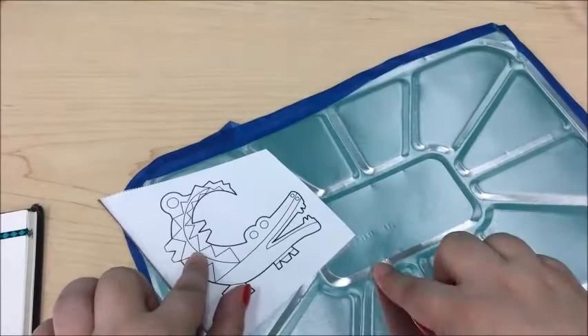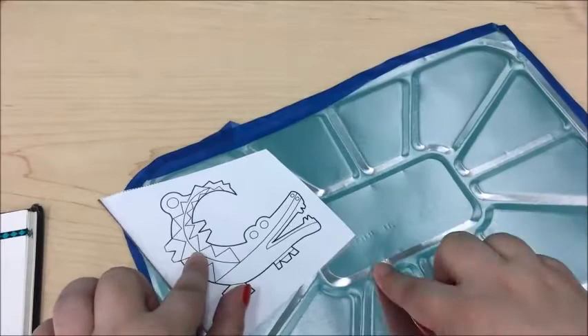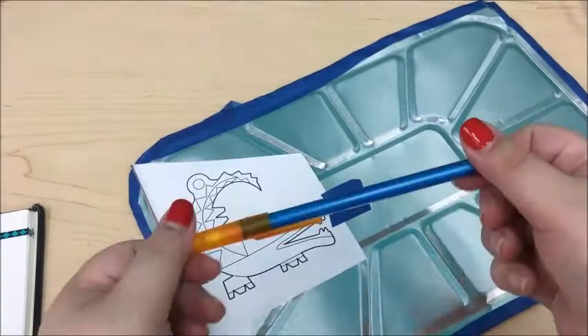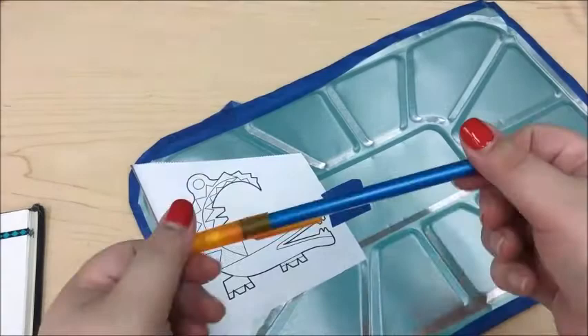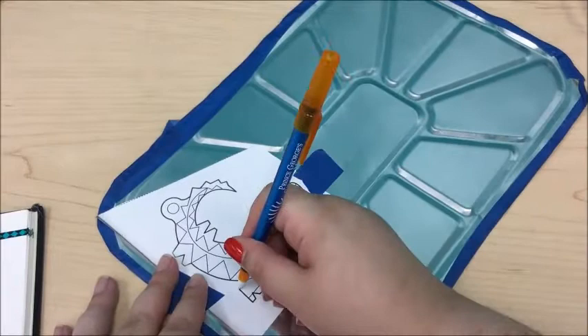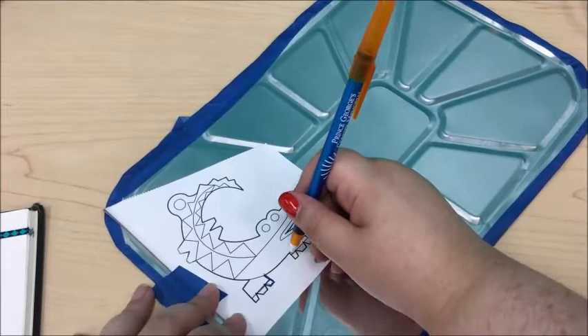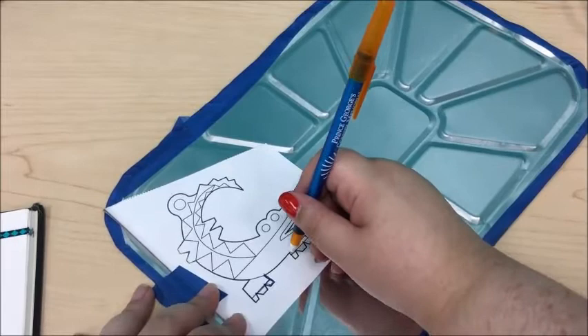We have all of our pattern pieces cut out. I think I'm going to go with the crocodile — he looks like a fun little guy. What we're going to do is take a little bit of tape and secure the pattern onto the baking tray so it doesn't move, because the next step is tracing. I'm going to use this ballpoint pen and go over all the lines on the pattern, pressing down firmly so that the imprint transfers through to the metal.